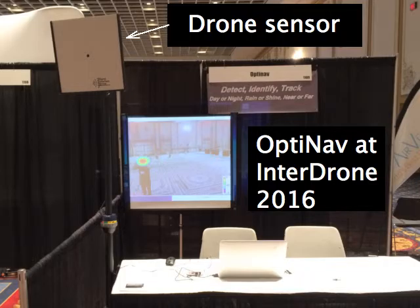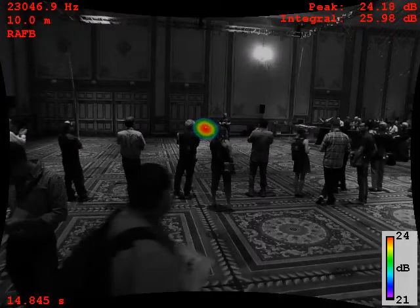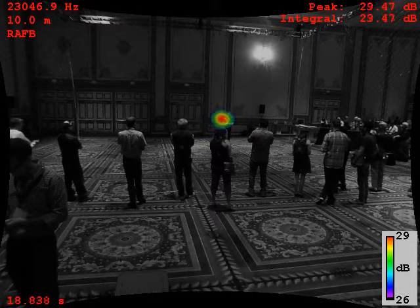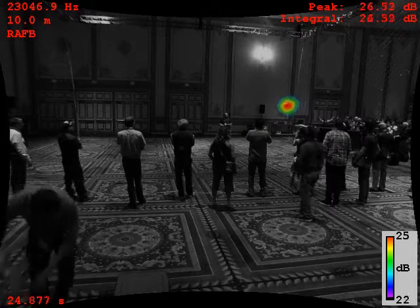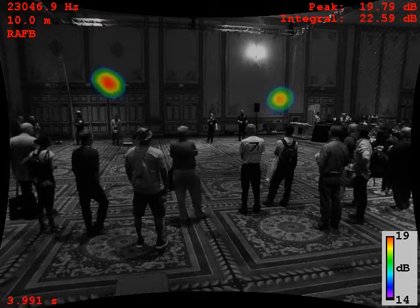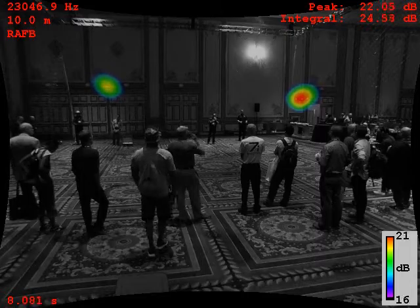OptiNav at InterDrone 2016 showing the DroneHound system. We tracked drones being displayed in the Yes Fly Zone. It's a great way to protect your investment.